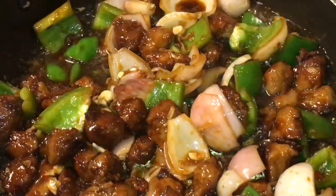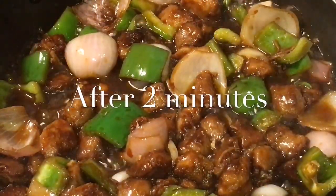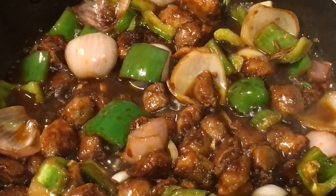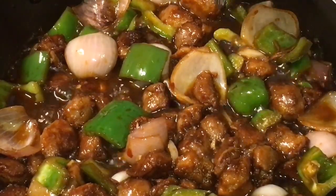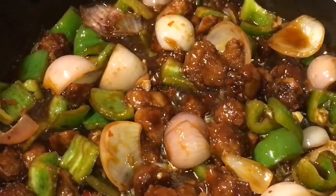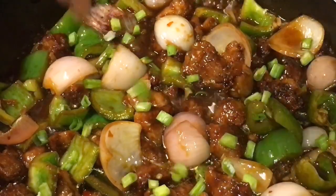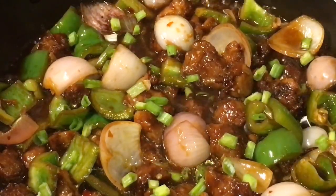Let them cook for a while. They have been simmering for another two minutes now, so this is almost done. At this stage, put one teaspoon of vinegar or sirka. Mix it. Now add spring onion, and you are done.